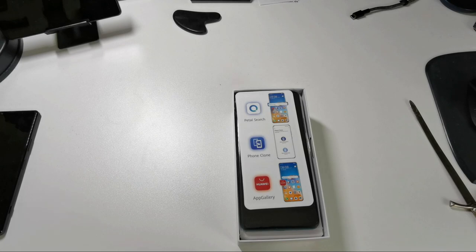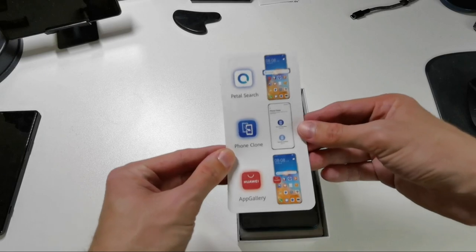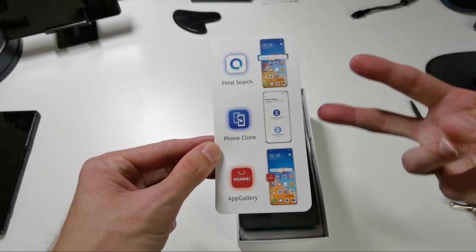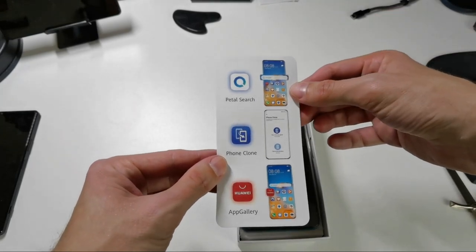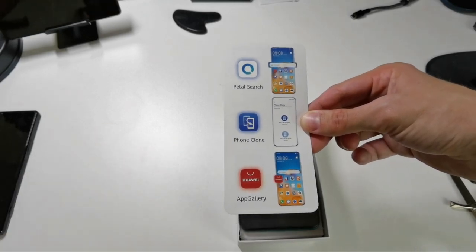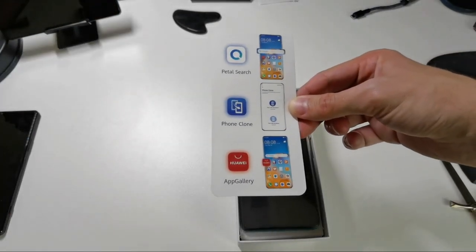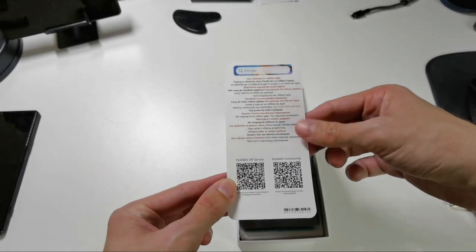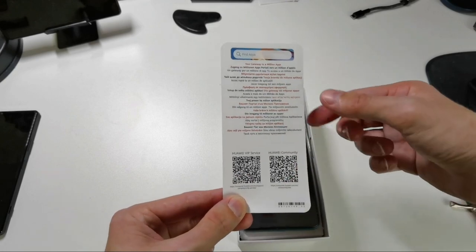The first thing is not the phone but an information card about Petal Search, Phone Clone, and AppGallery. These are the three main ways to get applications — via Petal Search, via Phone Clone where you can copy your old Huawei phone's data onto your new one, and of course the AppGallery with further explanation in different languages on the back.